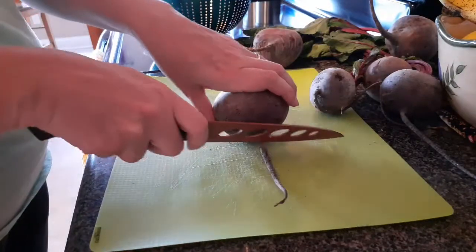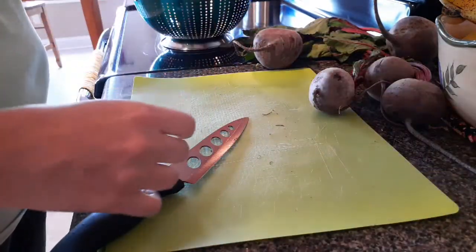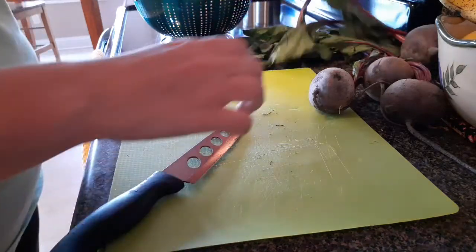I always cut the little root tail off, but you don't have to do that. We're just going to keep doing this with all the beets.